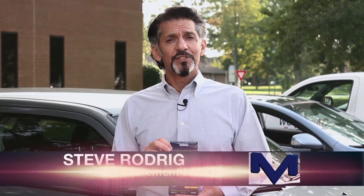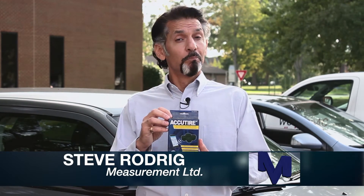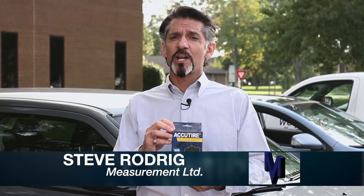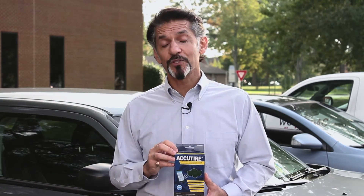Hello everyone, my name is Steve Roderick and I work with Measurement Limited Inc. Today we're going to be reviewing our latest product, the MS4388 Bluetooth tire pressure monitoring system with Bluetooth caps that'll let us know what's going on with our tire pressures and temperature. It's a great little product and I look forward to showing it to you.